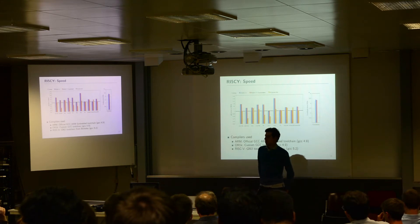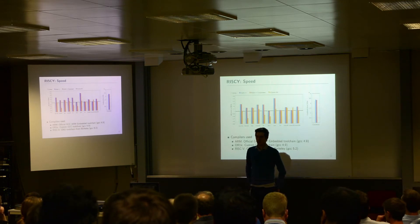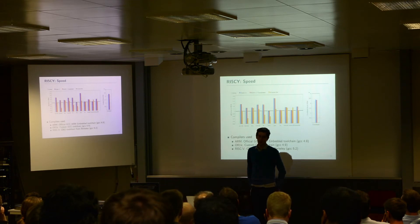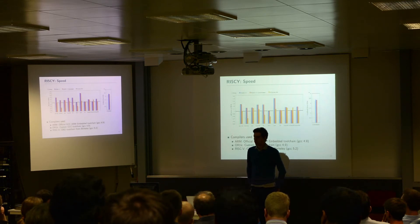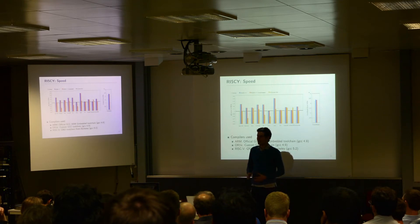Talking about the performance we achieved with our RISC-V implementation — I have four bars here. OR1K means the basic OpenRISC instruction set executed on our OR1K core used for PULP. Then we have RISC-V, RISC-V using compressed instructions, and a Cortex-M4 for elastic comparison. As you can see, the RISC-V and RISC-V compressed are almost always identical except in certain benchmarks. The compressed instructions are occasionally slightly slower, which is not surprising.